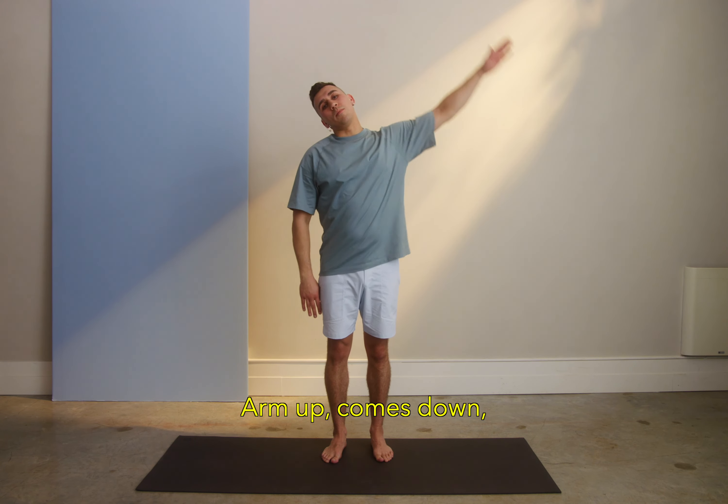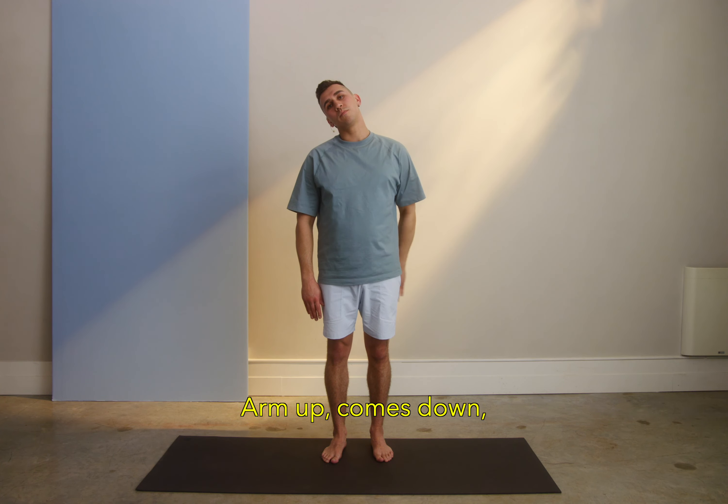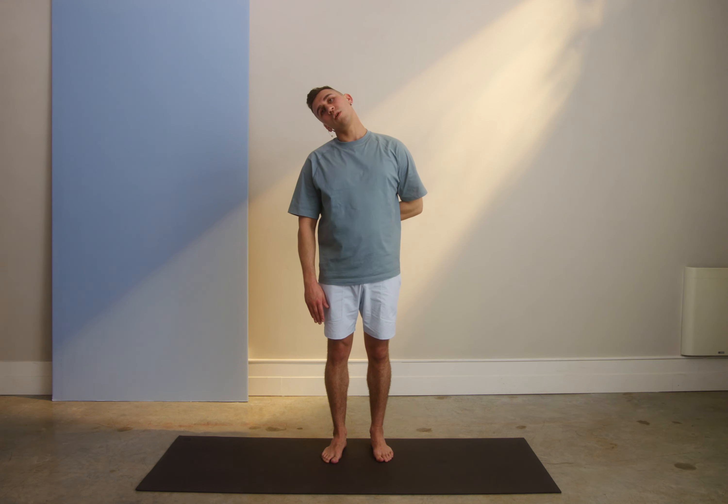And the other side. Arm up, comes down, breathing. For 5, 4, 3, 2.